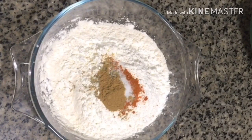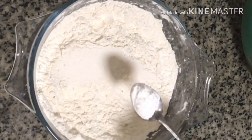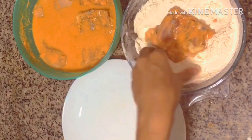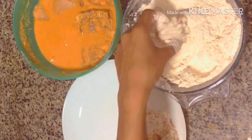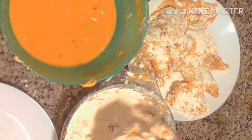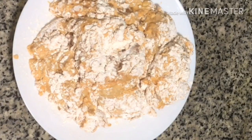It is optional. Now let's mix it well. Add 1 tablespoon of baking powder and mix it well. Now let's fry the chicken.